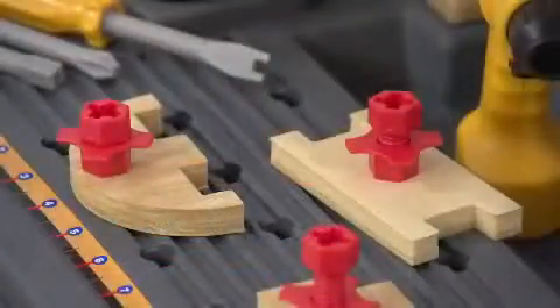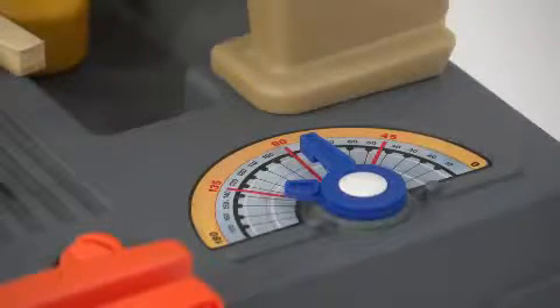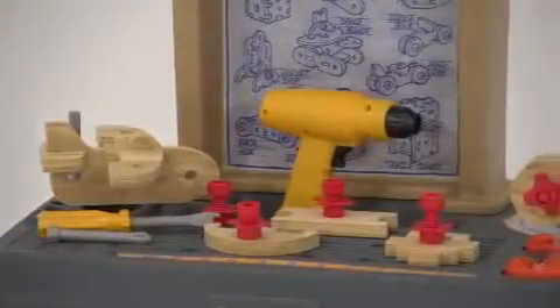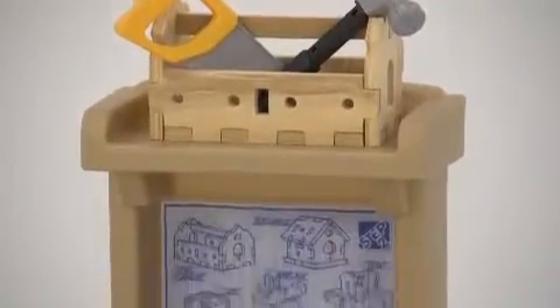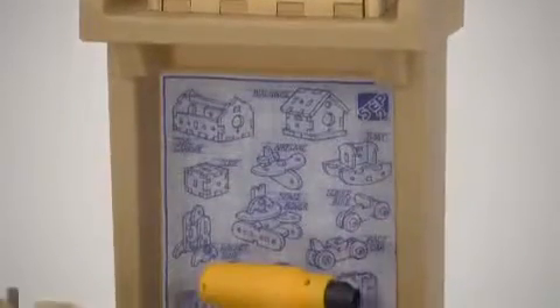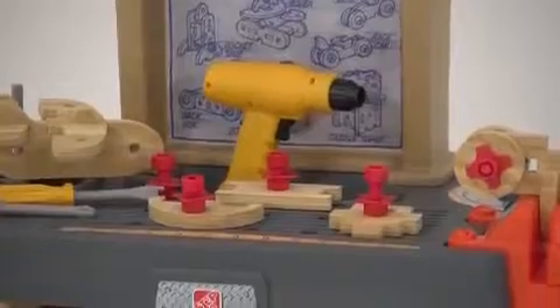The pegboard and adjustable angle finder add to the realism of this amazingly detailed work table. The Real Projects Workshop comes with lots of hard-working accessories, including an electronic drill and drill bits, screws and nuts, saw, hammer, and wood foam pieces.